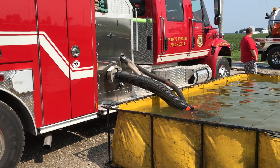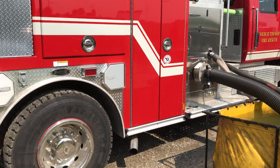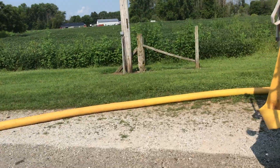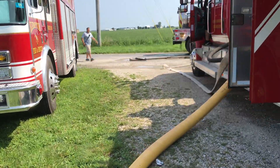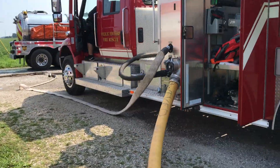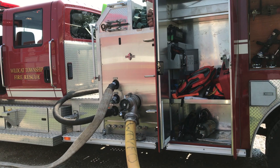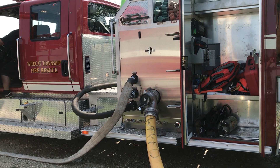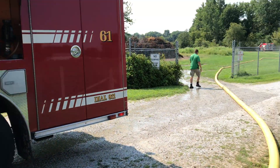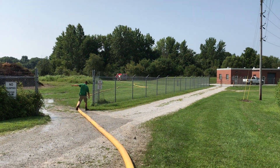But they've got the two-and-a-half inch pony suction in there as well, so we can see that on the other side. And then we have a five-inch — you can see the two-and-a-half pony going to the other side — with the five-inch coming in from the DuckTown pumper down there.